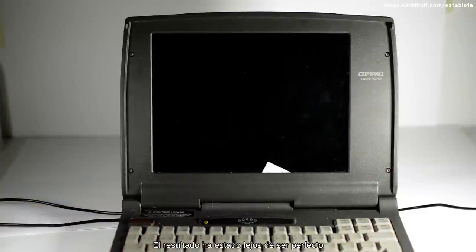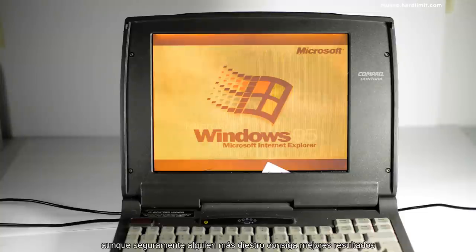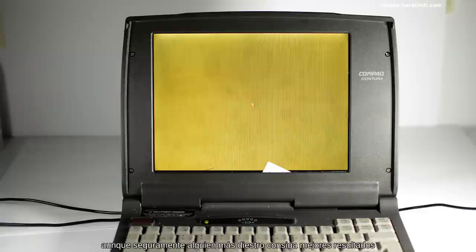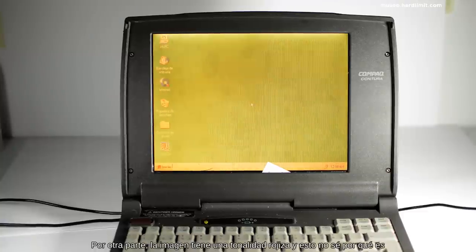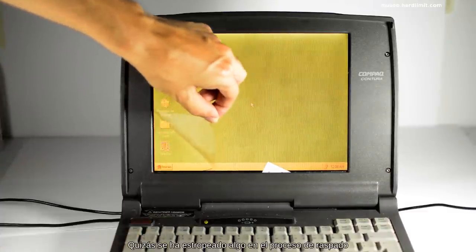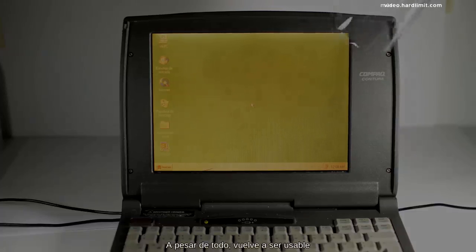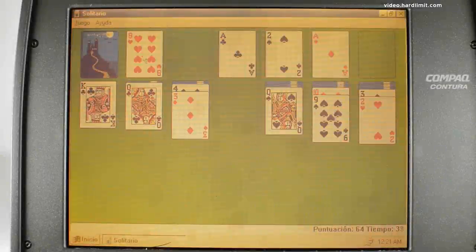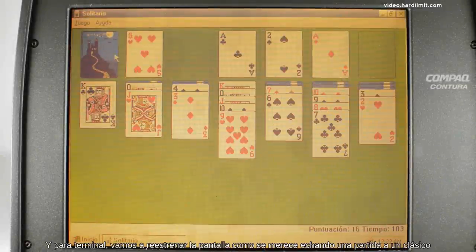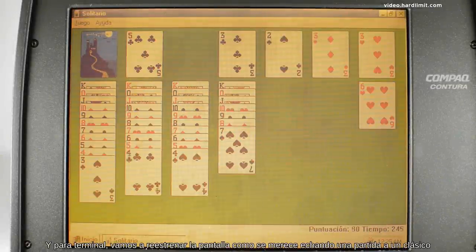El resultado ha estado lejos de ser perfecto. Por una parte, me ha sido imposible evitar las burbujas, aunque seguramente alguien más diestro consiga mejores resultados. Por otra parte, la imagen tiene una tonalidad rojiza y no sé por qué. Quizás se ha estropeado algo en el proceso de raspado. A pesar de todo, vuelve a ser usable. Y para terminar, vamos a reestrenar la pantalla como se merece echando una partida a un clásico.